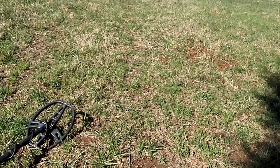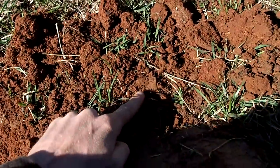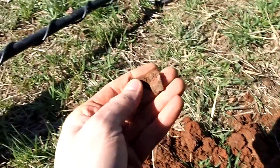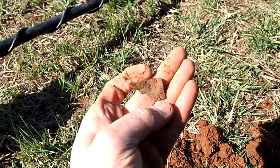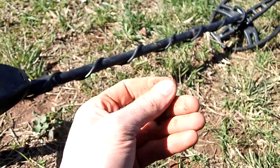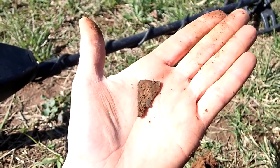I walked about 5 feet away and got another signal, showing up right at 70 — and there it is. That is the missing corner to the slave tag, the piece I was missing. That's unreal. I'll probably be able to put it back together now. Let's keep going, there could be some more out here.